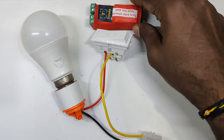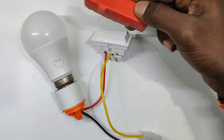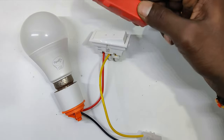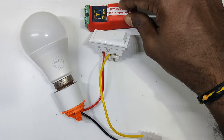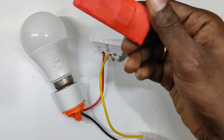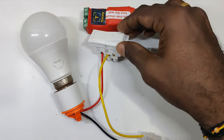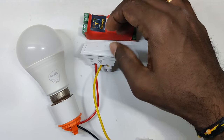The advantage over a normal Wi-Fi plug is that even when you don't have internet, this physical switch will still serve the purpose — you can switch on or off using it directly. Wi-Fi control is beneficial only when you are not at home or traveling and need to switch something on or off, which definitely requires internet.